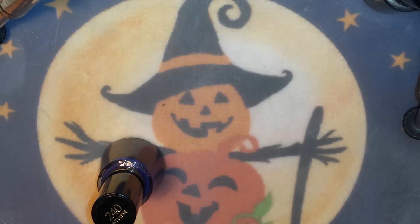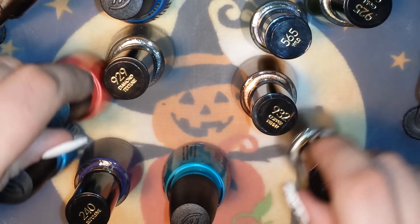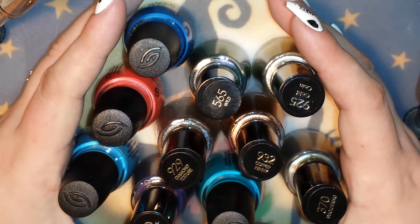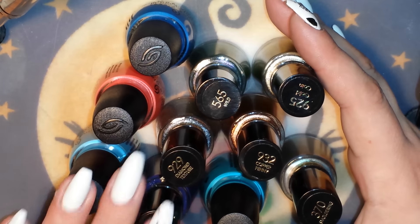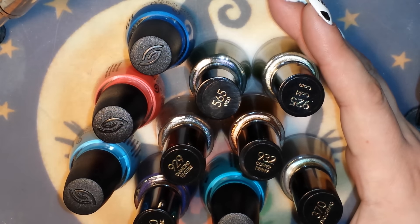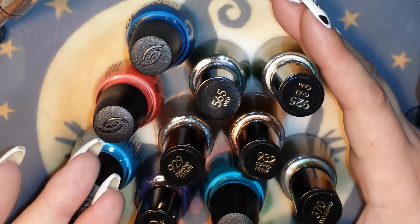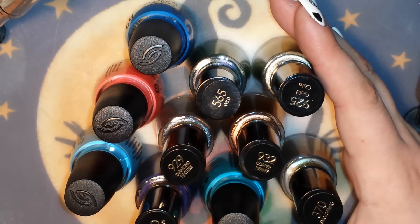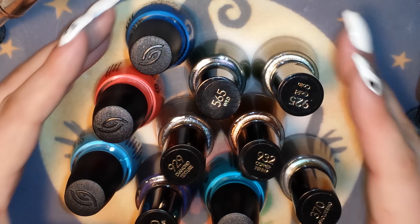I know I don't usually do polish hauls and swatches, but because I got such a killer deal I wanted to share it and show you how you can do it too. Make sure you check out Ulta.com — I'll link it below — and sign up so you get all the coupons and sales. You don't have to shop online; you can do it in store too, though the polishes themselves are often cheaper online even after shipping. If you have a $3.50 off coupon good for seven days, you can use it every day, go to multiple Ultas, or send it to your husband so you can do two purchases at once.